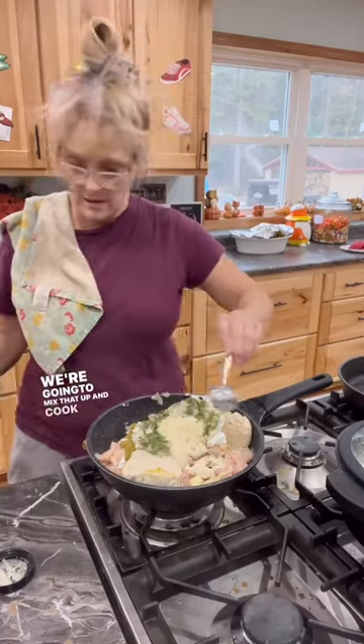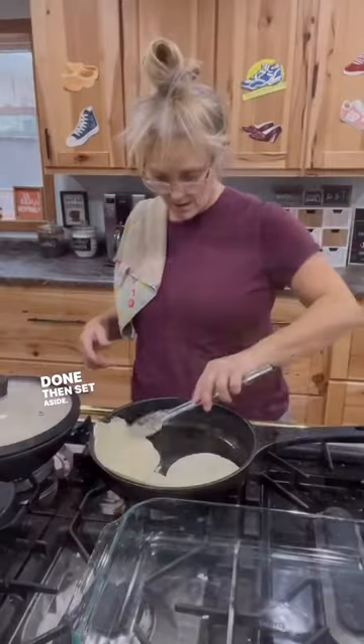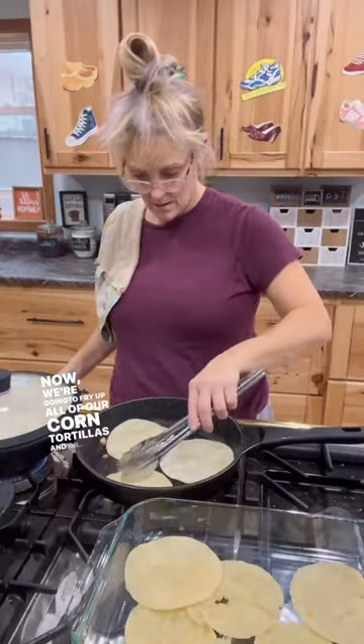Mix that up and cook it until the chicken is done, then set aside. Now fry up all of the corn tortillas in oil.